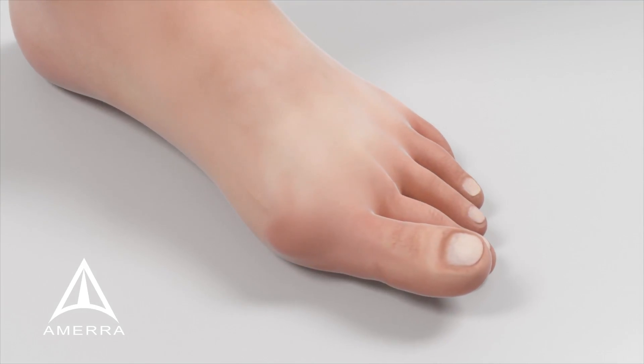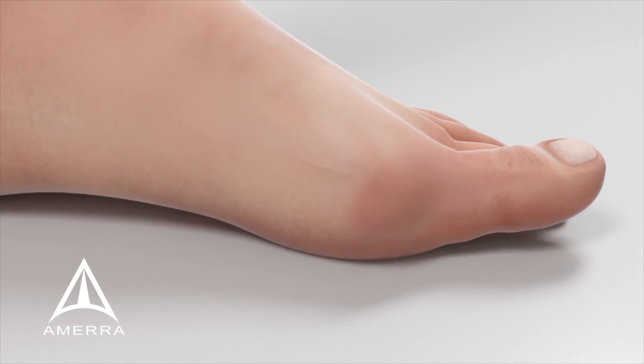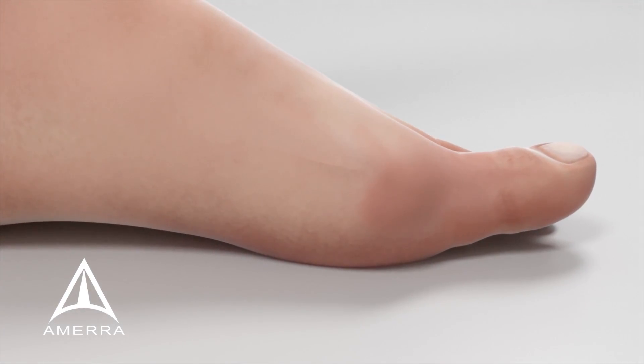Prior to starting the correction procedure, a lateral release of the adducted tendon may be performed to allow for increased rotational positioning.